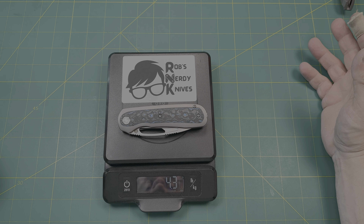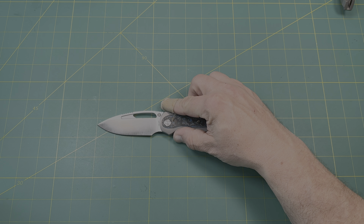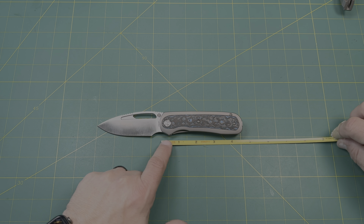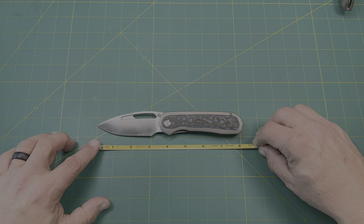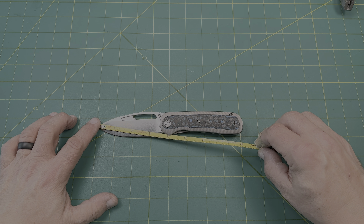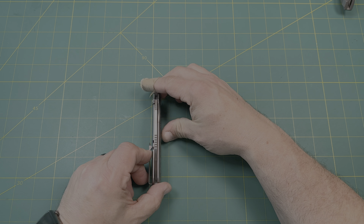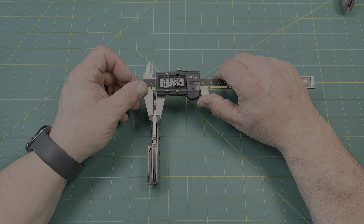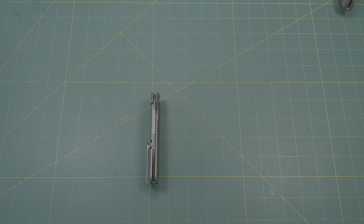The knife comes in at 4.3 ounces — pretty decent weight, not bad at all. Overall length is right at 8 inches exactly. The handle gives you 4 inches, and if you use the finger twirl you get 5 inches of grip — plenty of room for extra-large hands. Blade from tip to handle is about three and a half inches. Total cutting length is roughly three and an eighth inches. Blade thickness is 119–120 thousandths of an inch — 0.12 inches. Not bad at all.